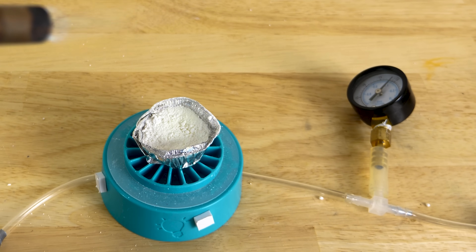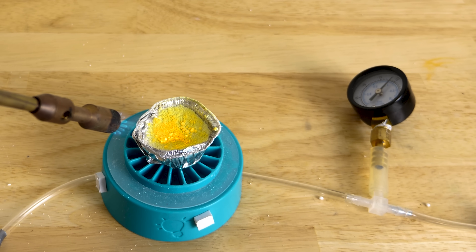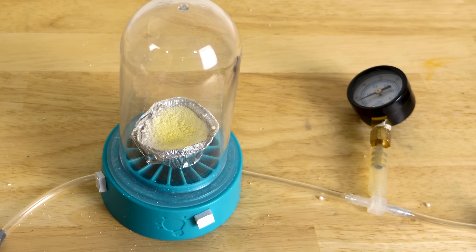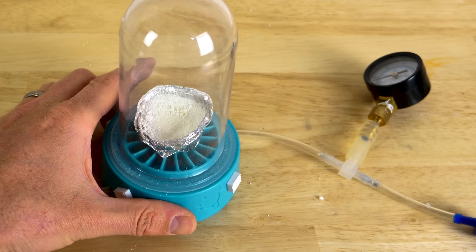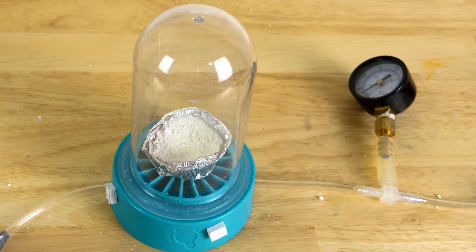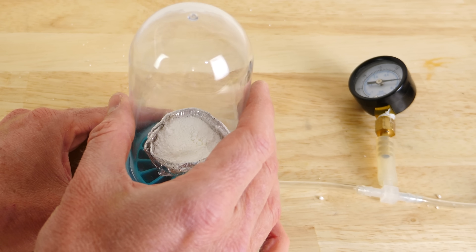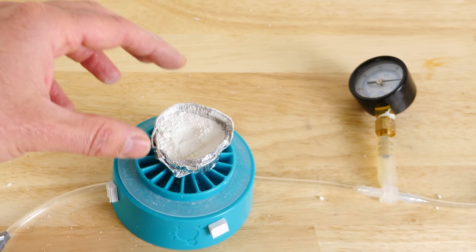Turn on the vacuum. It looks like it's back to white again. There might be a little bit on the top there. Let's turn off the vacuum and see if it changes color a little bit. It looks like it stays yellow for a little bit longer, but not a huge difference.